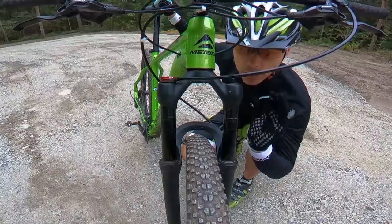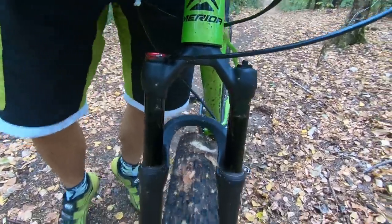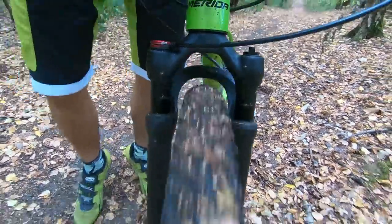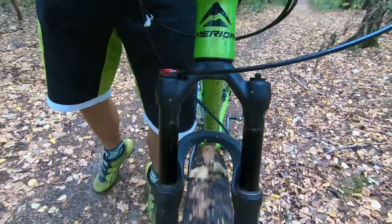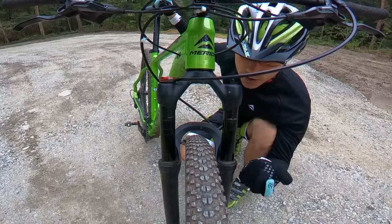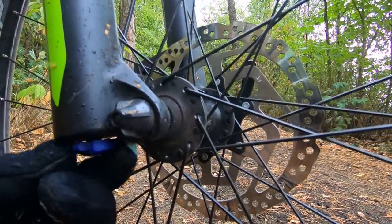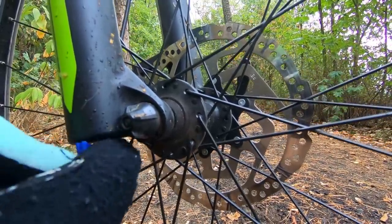The rebound: with the lever at minimum this is the fork at maximum rebound speed, and this is the fork in the middle position. There is a lot of difference between minimum and maximum, and I'd say you don't need more range of adjustment — this is just enough. I would personally set the lever closer to minimum; I like when it recovers quickly for most of the tracks I ride.